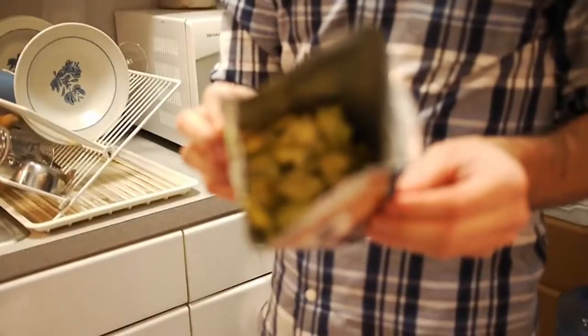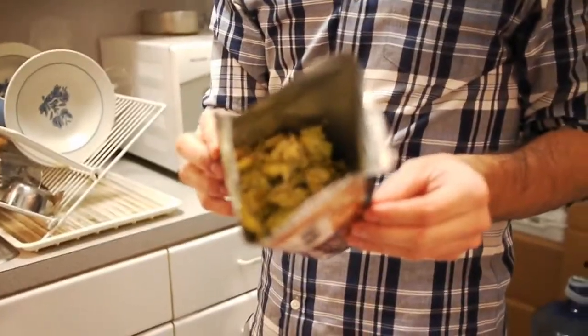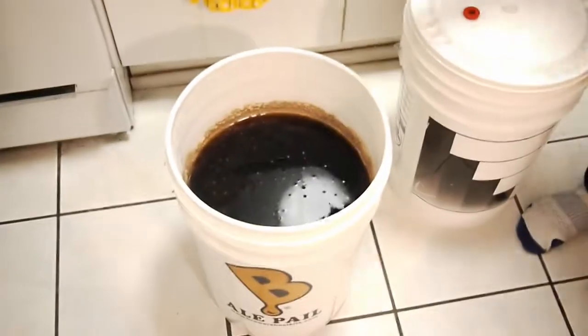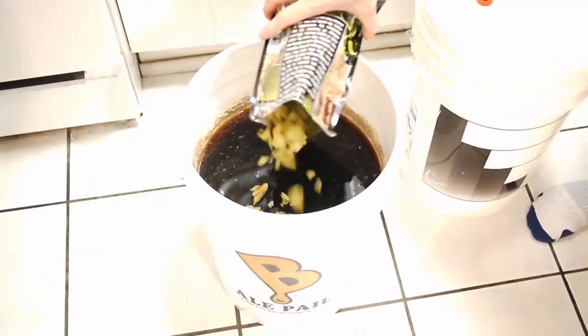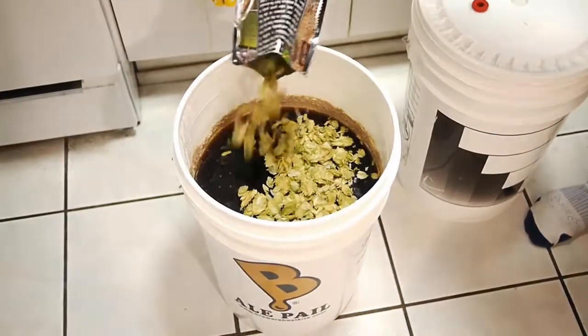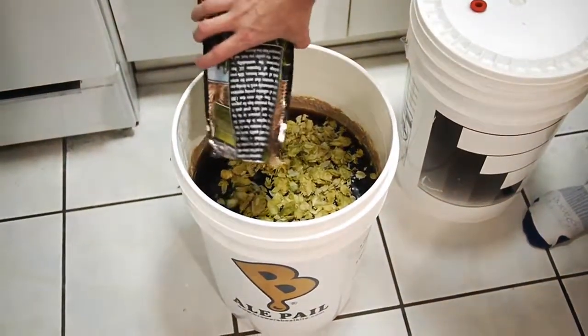Those smell nice. Look at those. Honestly, I just sprinkled them into the batch of beer — literally just like that. I'm trying to go kind of gentle, not to shake it up too much.